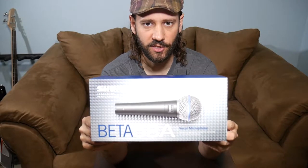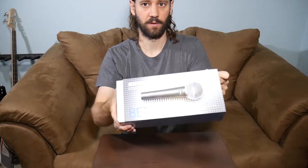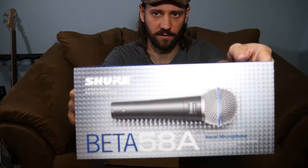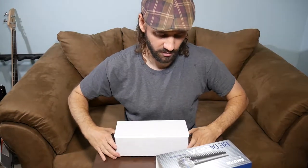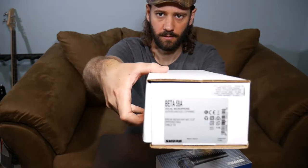Okay, so here it is — the Shure Beta 58A. Comes in this nice sleeve here. If you want to look, that's what it says there, and that's what it says on the back there. It's a super cardioid dynamic vocal microphone. That's what it says right there on the side.